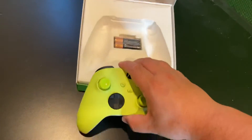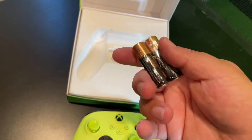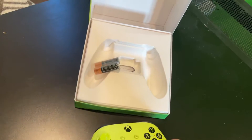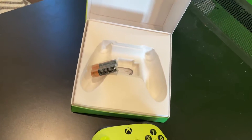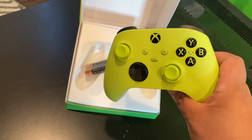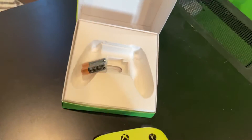So it comes with AA batteries. It does not come with the charger kit, but I do have one. The charger kit that works with the Xbox One works with this controller too.